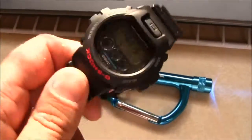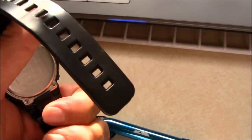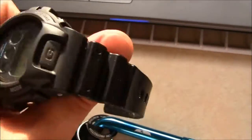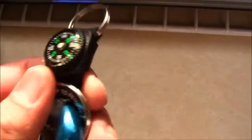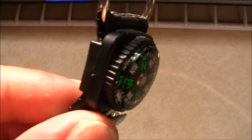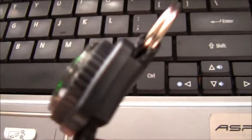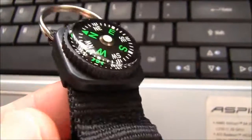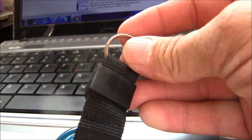I'm thinking about taking this little cheesy compass off and putting it on my G-Shock, which I rebuilt - there's a video of it if you want to watch me rebuilding it. The thing is, how do you get this compass off without actually having to cut it? Well, the trick is you take this little ring off.